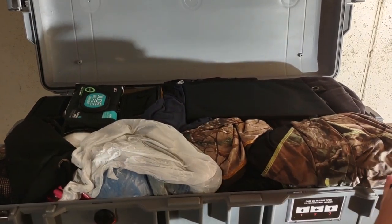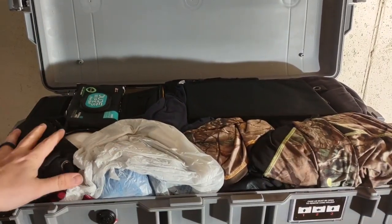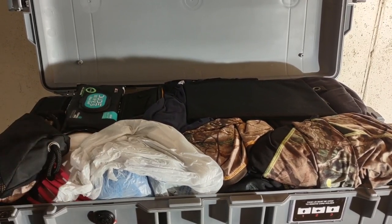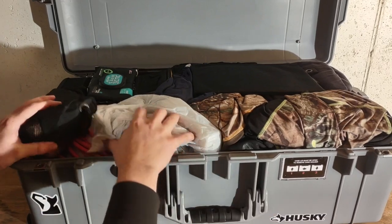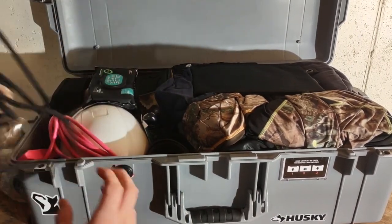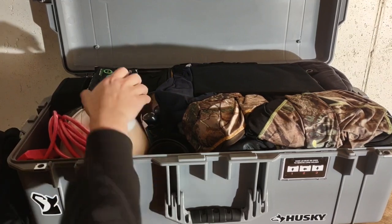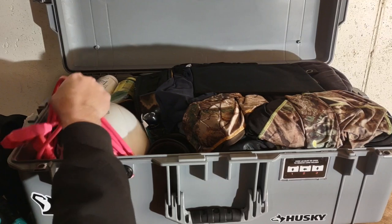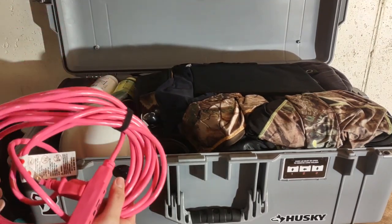Inside I have it cut so I've got clothes on one side and all my bathroom stuff, tools, and things on the other side. Here's my shower stuff - I've got an extra little drawstring backpack, wipes in case of bad toilet paper, and power cords I can use for power on site when I'm plugging in my laptop and stuff.